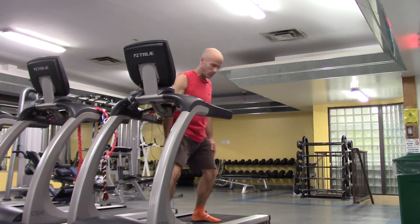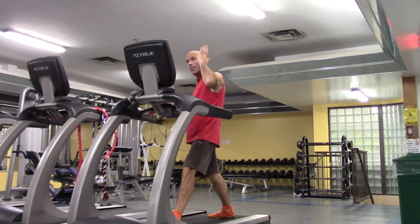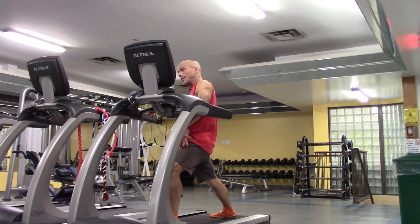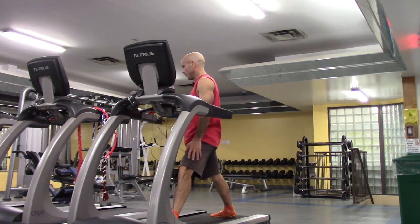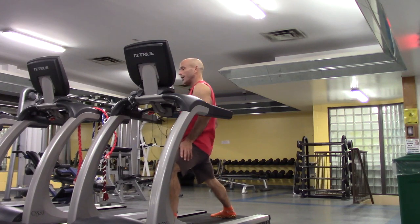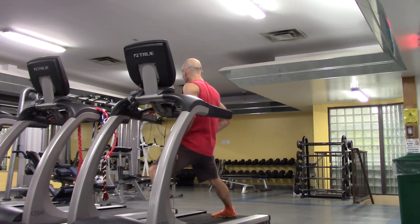Now switch — feet straddled, left foot points this way, bend that left knee, and start the circles. Five circles, then five rotations in the other direction. And then we're going to start the treadmill again and continue up to 30 minutes. We've done five minutes already.